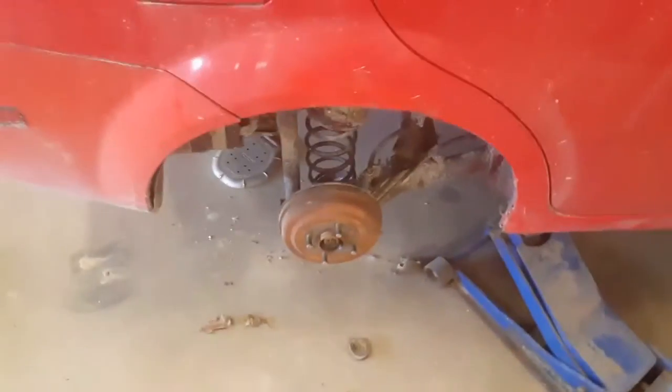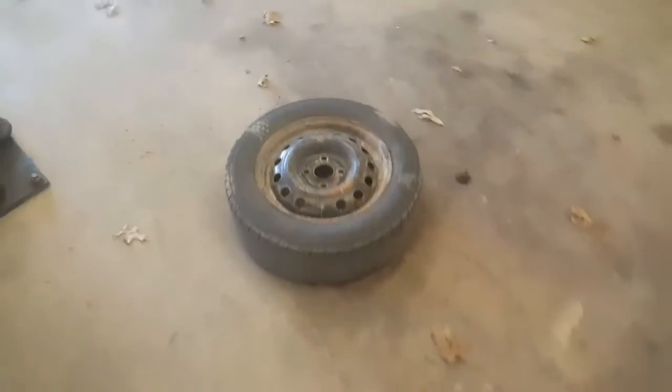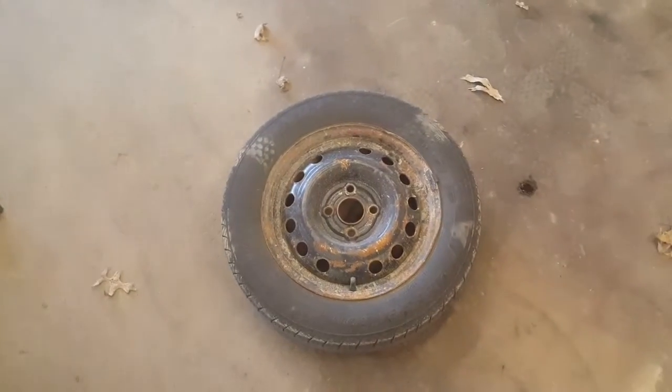Alright, today I'm going to be showing you how to make your old rusty rims look new.